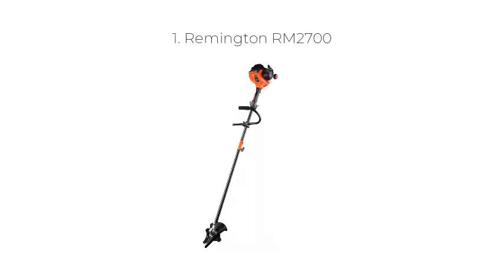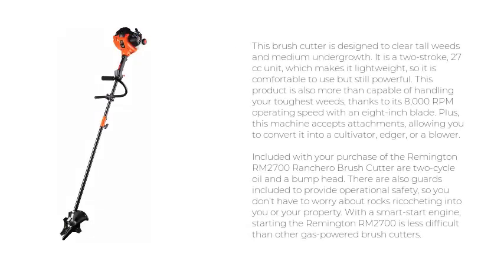Top 5 Best Brush Cutters 2020. Number 1: Remington RM2700. This brush cutter is designed to clear tall weeds and medium undergrowth. It is a 2-stroke, 27 cubic centimeters unit, which makes it lightweight, so it is comfortable to use but still powerful. This product is also more than capable of handling your toughest weeds, thanks to its 8,000 RPM operating speed with an 8-inch blade.